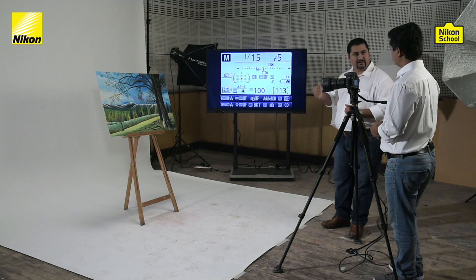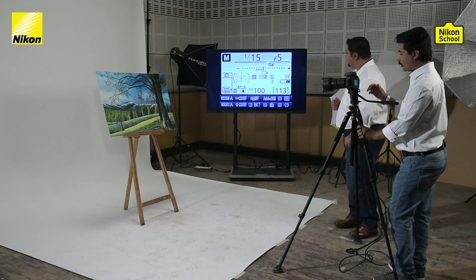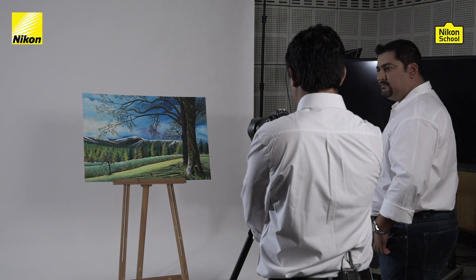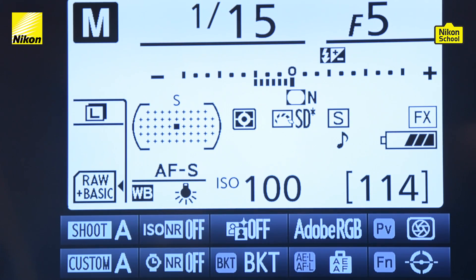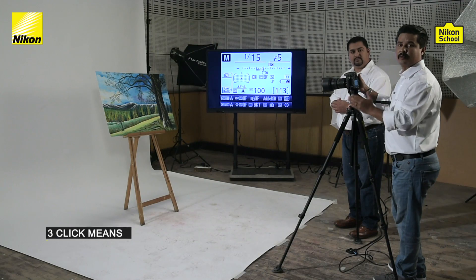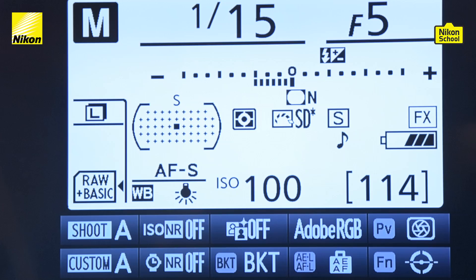Let's demonstrate taking a few pictures so the subject becomes clearer. Right now we are focusing on the subject and as you can see it's one stop underexposed. Let's take the image and see how it comes — technically this is one stop underexposed. To correct it, we need to bring the exposure meter back to zero. Remember: rotating the dial three clicks means one full stop, and one click means one-third stop. I'll widen the aperture by lowering the f-number — two-thirds stop, one-third stop, one full stop.